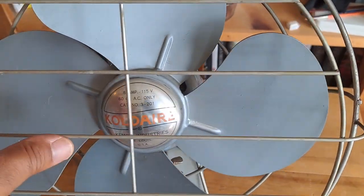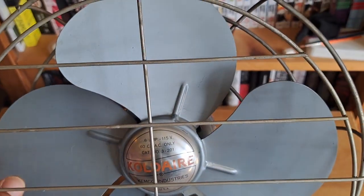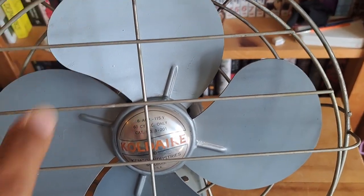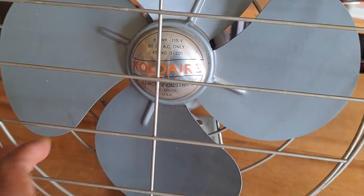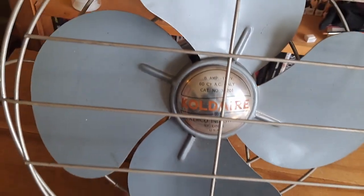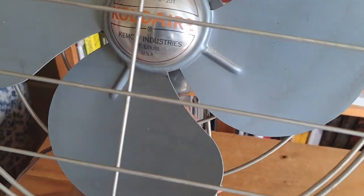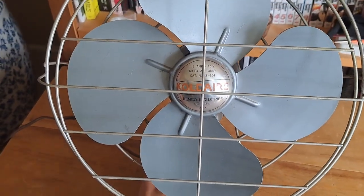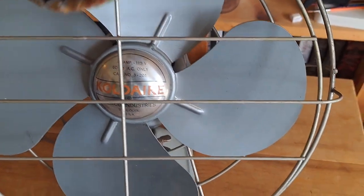Let me back up a little bit. It's got a great grill. Out of all your fans, this one's the heaviest — this fan is really heavy. It probably weighs almost 10 pounds, maybe six or seven or eight pounds. It's pretty heavy. It's made out of solid metal — heavy-duty metal everywhere, heavy-duty grills.